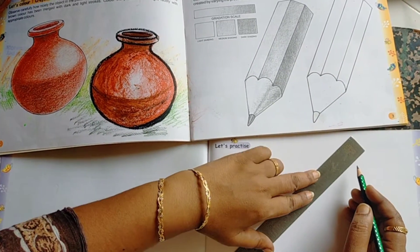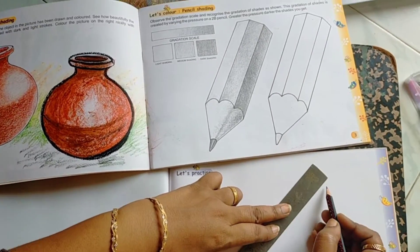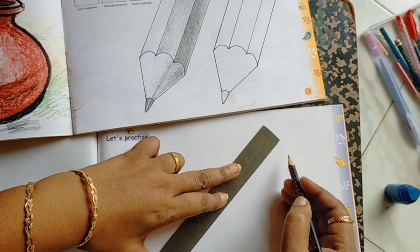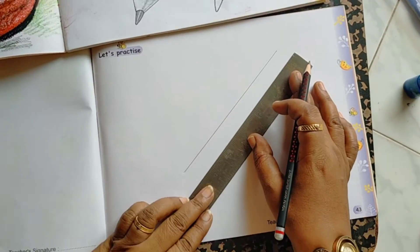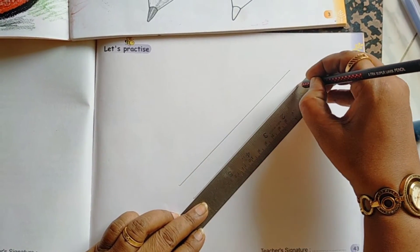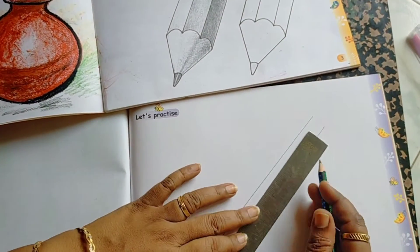For this picture, you have to draw four lines. The middle two lines are equal size. The other two lines are a little bit small.